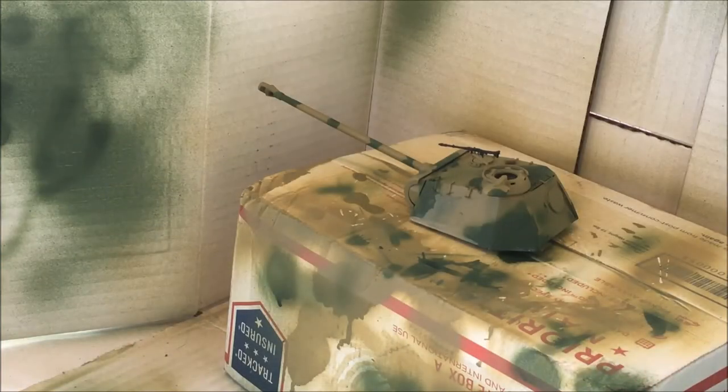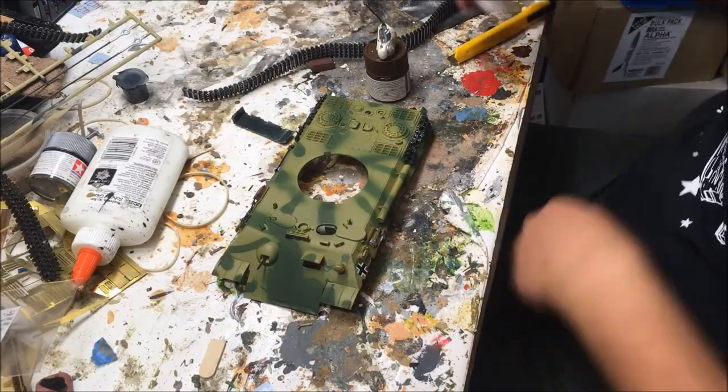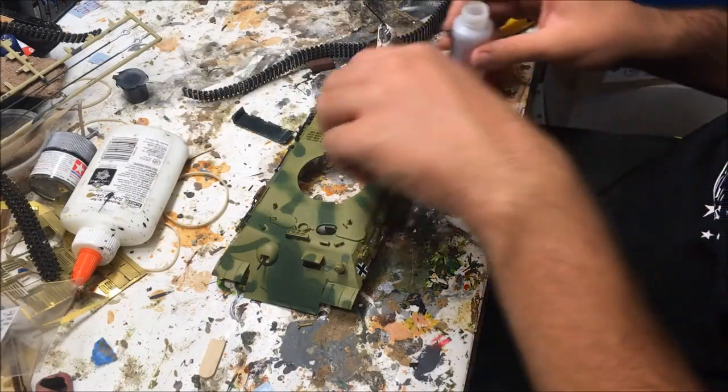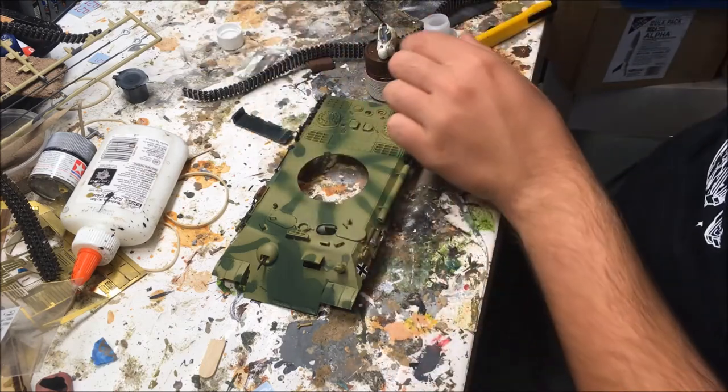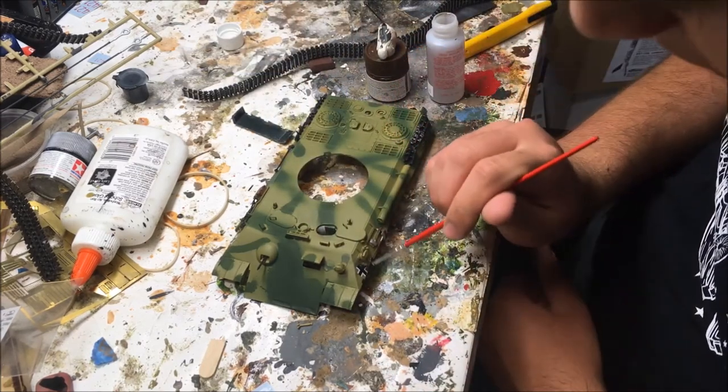Now that we're done with the camouflage pattern, I am going to paint the tools and the tow rope. We're now done painting the model, and I applied the tools with white glue, and now we're just going to seal the decals by using some Micro-Sol.